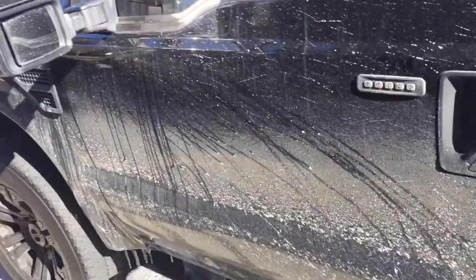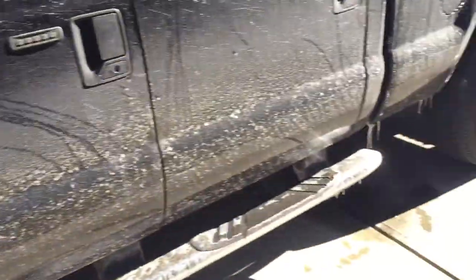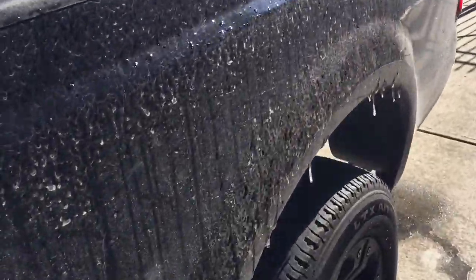How's it going guys? I'm going to do a cold start of my 2008 6.4 liter F-250 Power Stroke. As you can tell, it snowed the previous day.